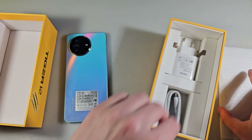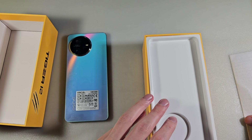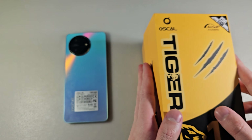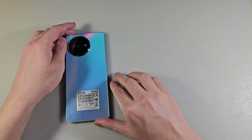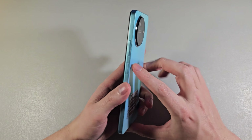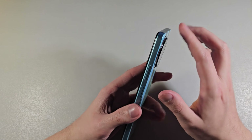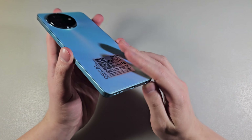Okay, good contents in the box. Now let's talk about the device. Double camera on the back side, on the front side a 6.7 inch display, power button and volume buttons. On the downside a Type-C port, speaker, microphone, and headphone jack.